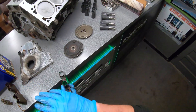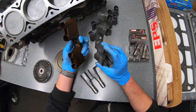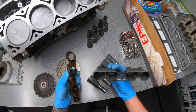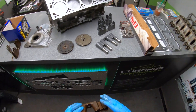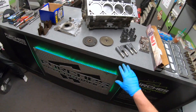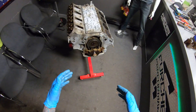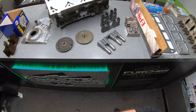You need to replace the trays as well — every DOD delete kit I've seen includes these, but if you're on some weird website selling a valley cover for a hundred dollars and calling it a delete, they're lying. Buy from a reputable supplier and make sure you're getting all the components you need. I recommend replacing all 16 lifters, but I get it — this is a hobby, it's a budget build. If you can only replace eight, all the more power to you.